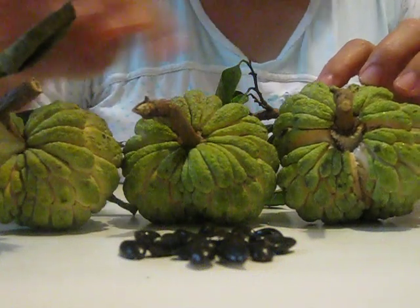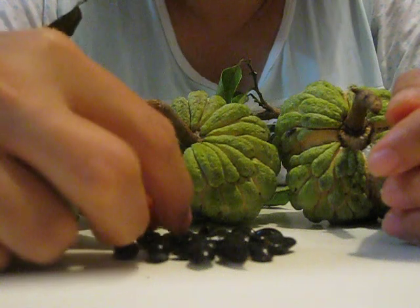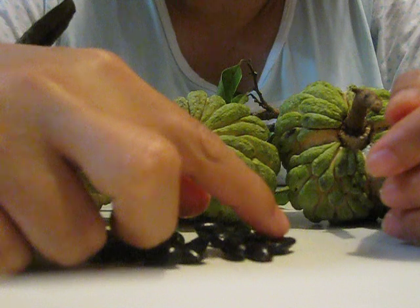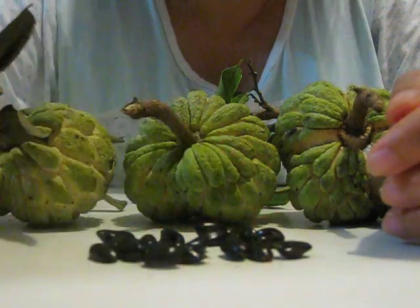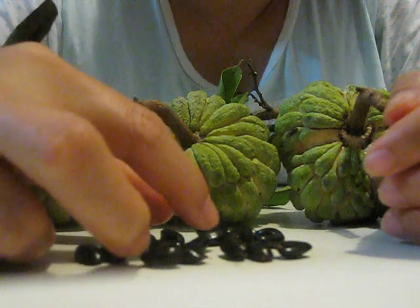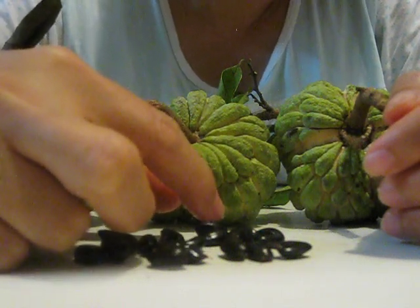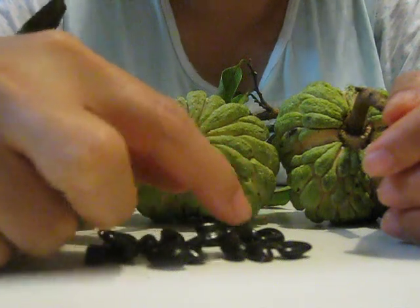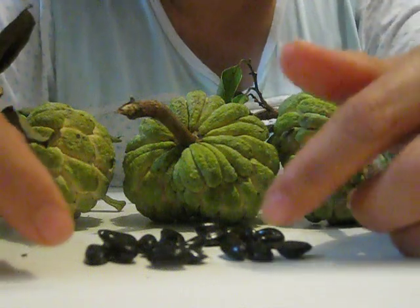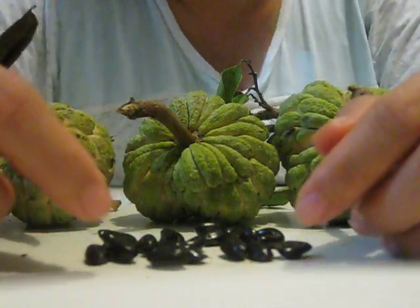So how many seeds do we have? I count: two, four, six, eight, ten, twelve, fourteen, fifteen, sixteen, eighteen — let me recount — twelve, thirteen, fourteen, fifteen, sixteen, seventeen, eighteen, nineteen. About twenty seeds total.